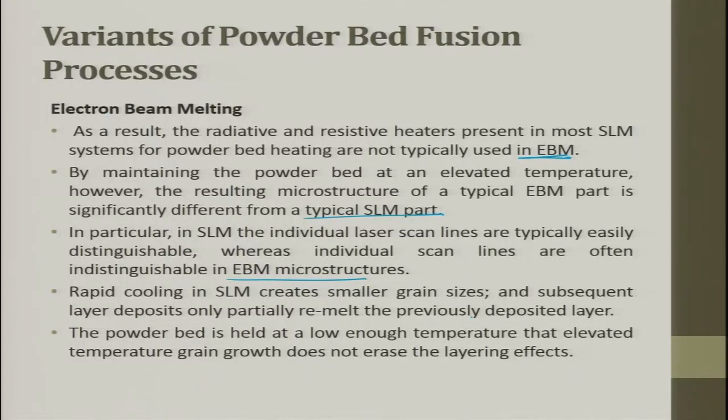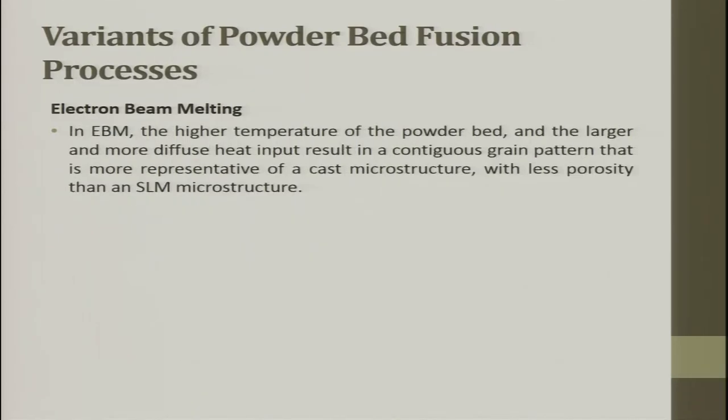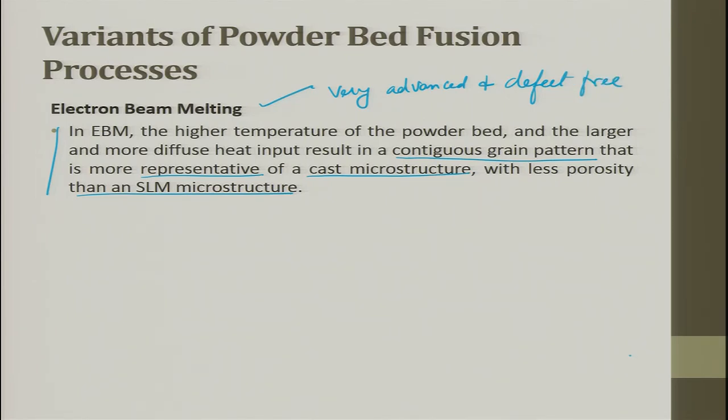EBM gives a very smooth surface and the post-processing is easier. Rapid cooling in SLM creates small grain sizes, and subsequent layer deposits only partially re-melt the previous layer; the powder bed is held at low enough temperature that grain growth does not erase the layering effect. In EBM, the higher powder bed temperature and larger, more diffused heat input results in a contiguous grain pattern more representative of casting microstructure with little porosity. Electron beam melting is very advanced and produces defect-free parts due to controlled spot size, heating, and grain structure.